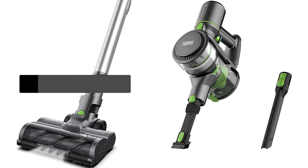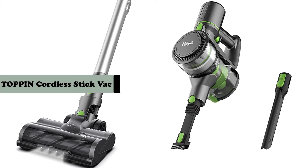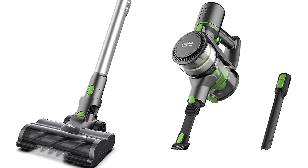Hey guys, in this video we are going to review the top-pin cordless stick vacuum cleaner. If you want more information, please start the video.